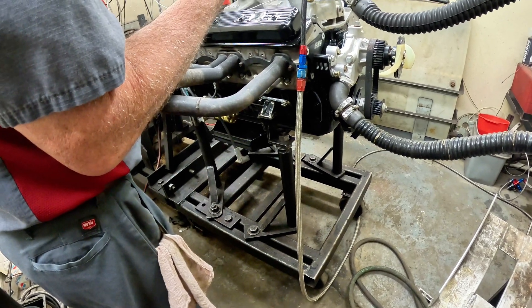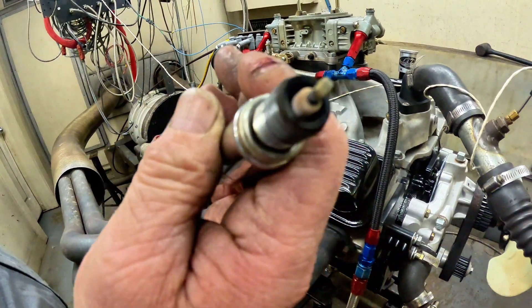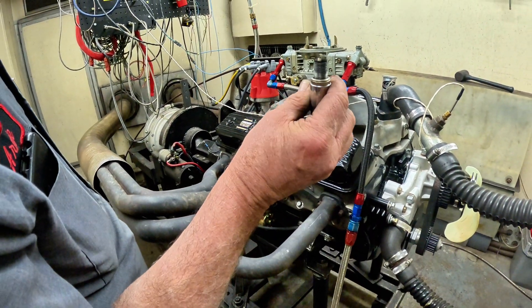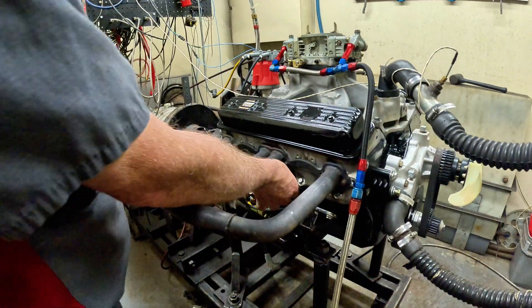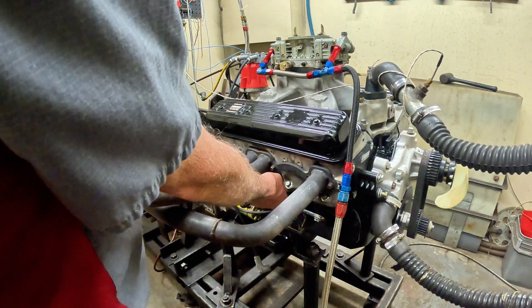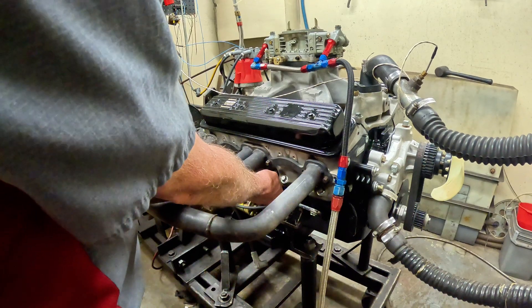The spark plugs are looking pretty good — nice color on them. It'll be interesting to see what happens when we push higher.